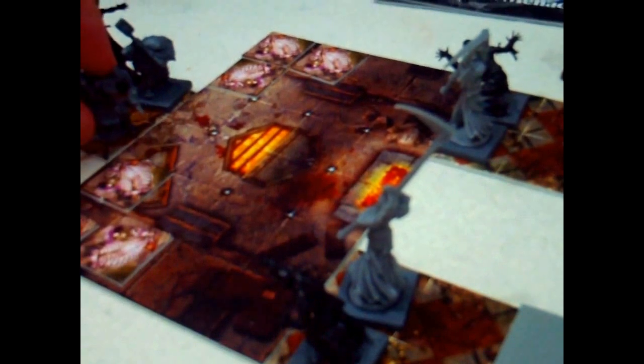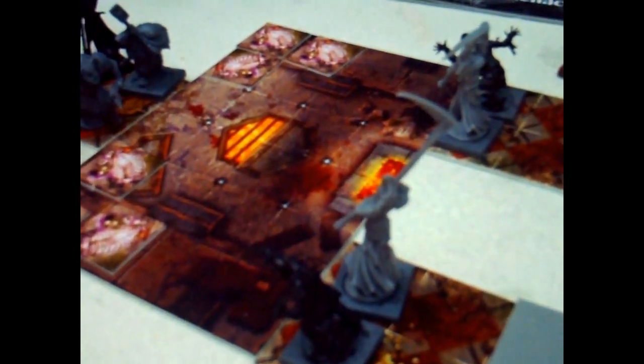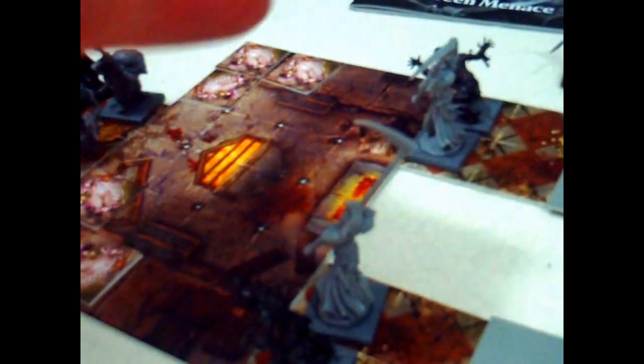The figures, rather than being these assemble-it-yourself hard plastic fiddly figures which a lot of board gamers are not going to be keen on, are going to be a sort of PVC soft plastic. They'll be one piece or pre-assembled, so you should be able to just open the box and play. Of course you can choose to paint them. I've started painting my Mantic Undead, and as you can see they paint up quite nicely. This guy's pretty much finished, I do need to do a couple of extra bits, including basing.